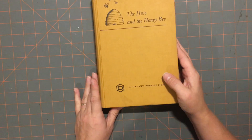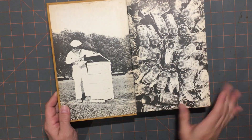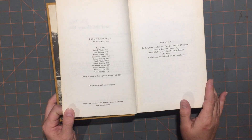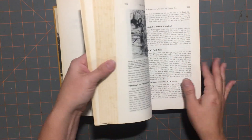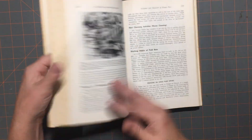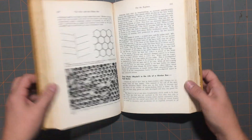The next one I got was 'The Hive and the Honey Bee.' I want to do a bee journal, so I thought this was just perfect for it — the color, the name, and it is about honeybees. Isn't that gorgeous? This one was originally published in 1946, and this copy is from 1975. It has lots of great images I'll be able to incorporate into the journal and add my own. It's going to be a great bee journal.